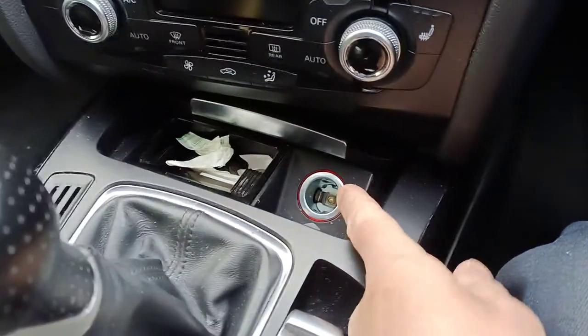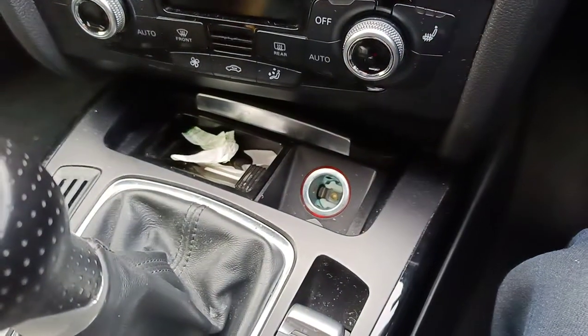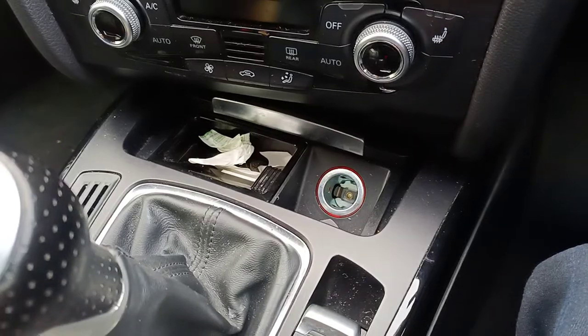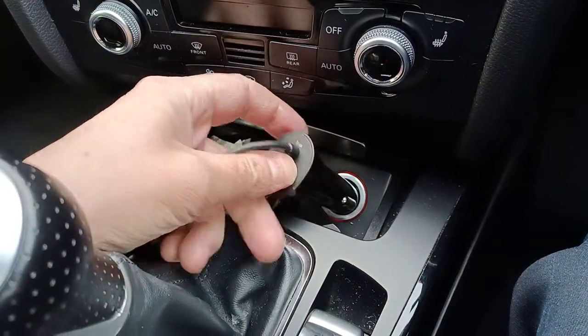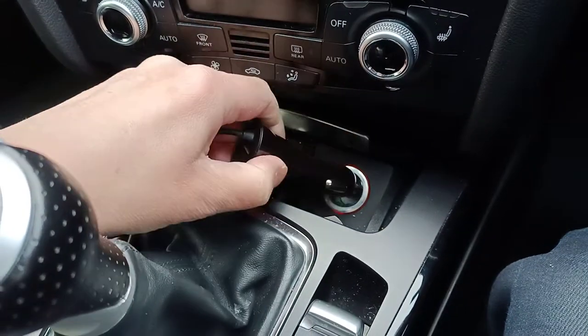Back in the old days, this used to be called a cigarette lighter. There might still be some people that use it for a cigarette lighter, but everybody else calls it a power port or something like that, and you usually find a charger plugged in. This is a SyncWire charger that we're reviewing right now.